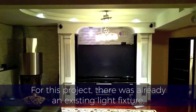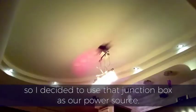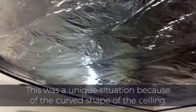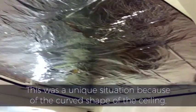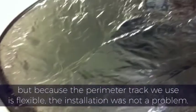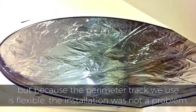For this project, there was already an existing light fixture, so I decided to use that junction box as our power source. This was a unique situation because of the curved shape of the ceiling, but because the perimeter track we use is flexible, the installation was not a problem.